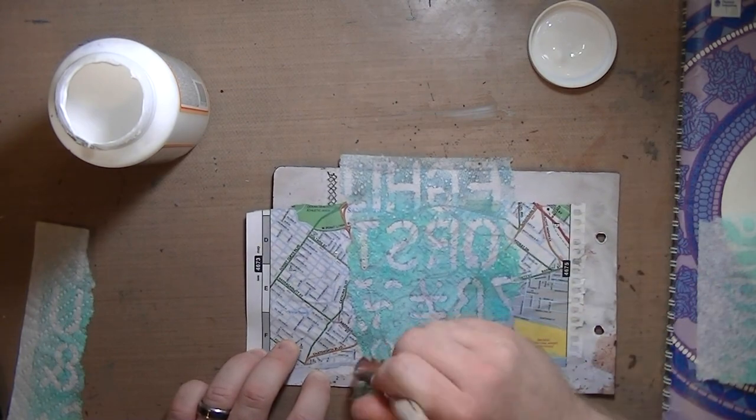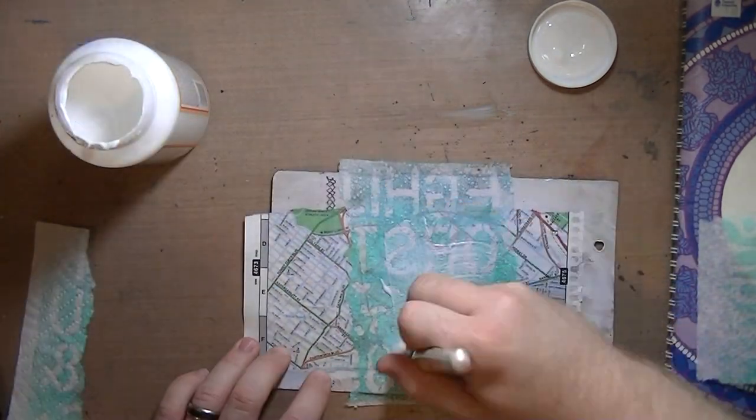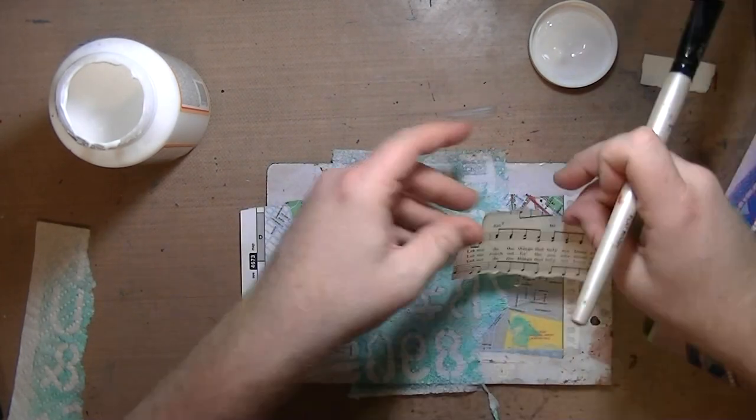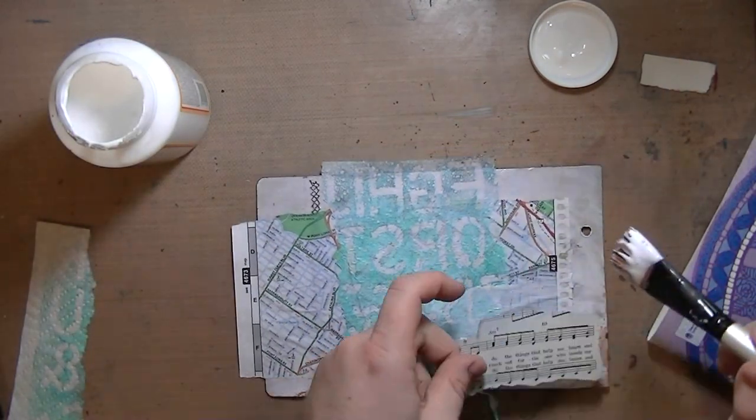And this is a paper towel — I just separated the layers and glued it. The letters are backwards, and that's okay because it's just adding texture, and most of those letters are going to get covered up anyway.